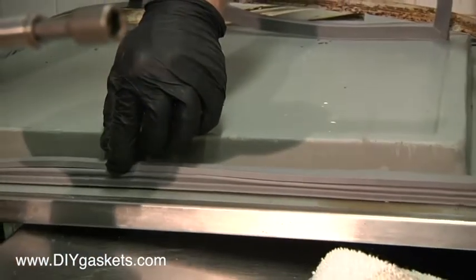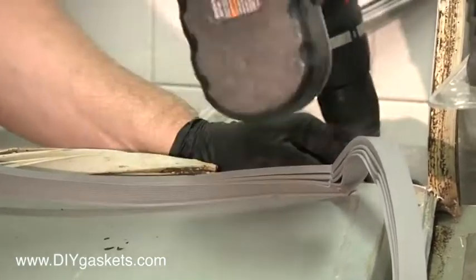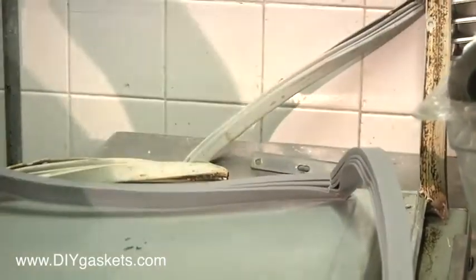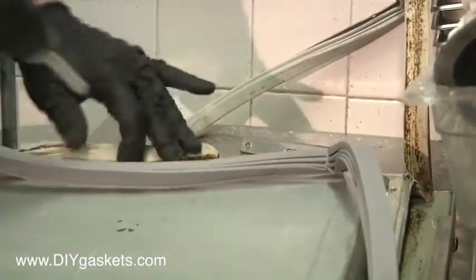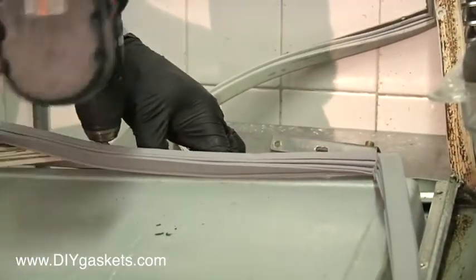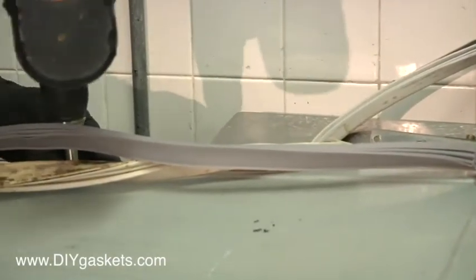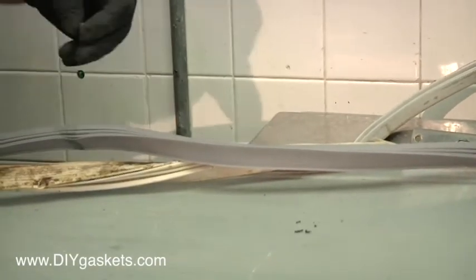A nice tight fit. It's in the channel all the way down here. Removing corner number three, working our way down the track — once again, leaving the final screw in the corner.